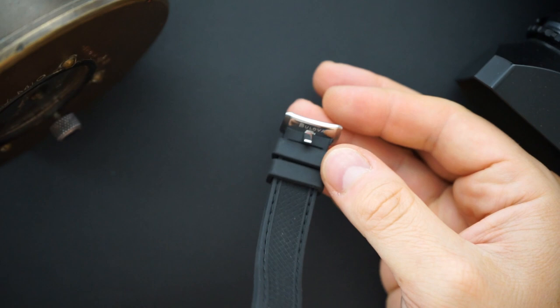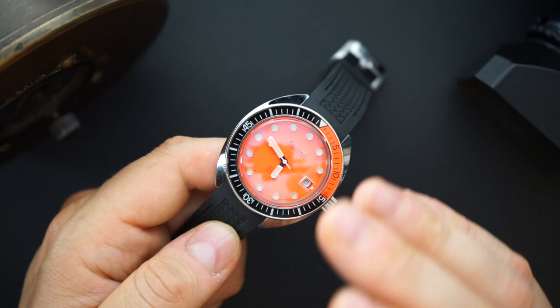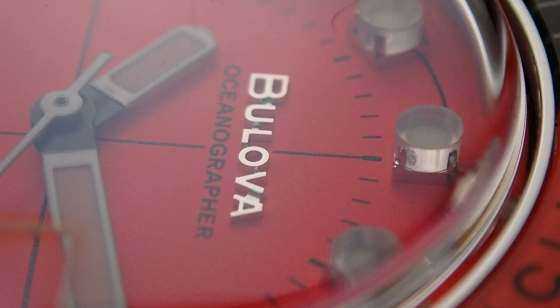This is the orange dial version — it's a fluorescent, really bright matte-finish orange. You have an applied Bulova logo at 12 o'clock, big clear applied indices that are lumed, and fence-post hands that are also lumed — painted white toward the tips and filled with loom. Against that orange background it really pops and is very easy to read.